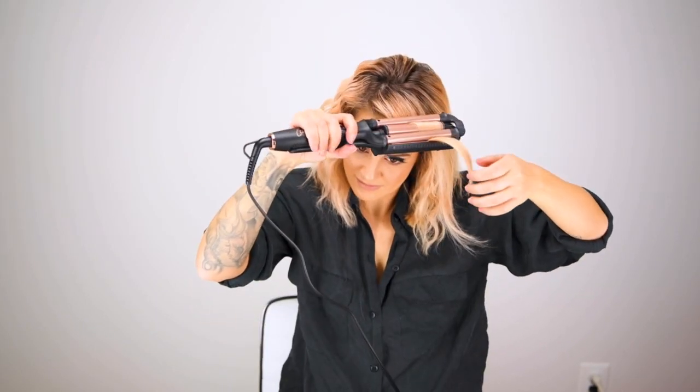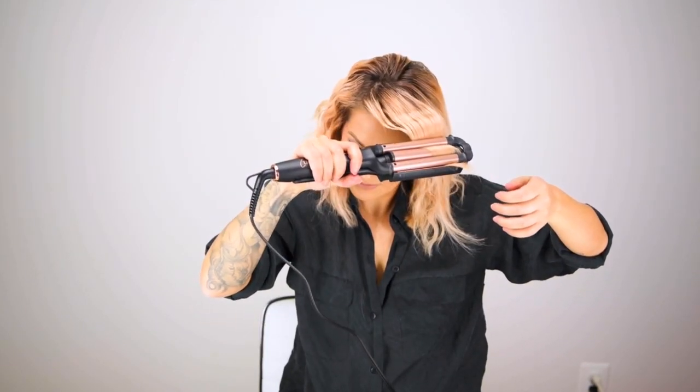When I move to the bang section I'm going to stay a little bit off of my base because I want more volume on the sides, and I don't hold it for that long because I want a less dramatic wave around my face.